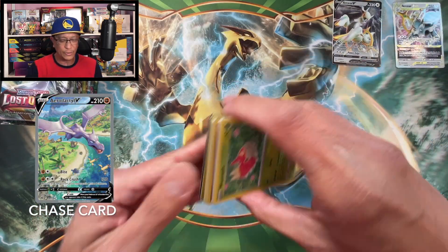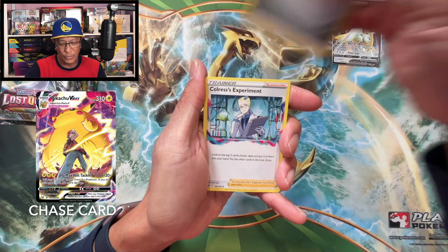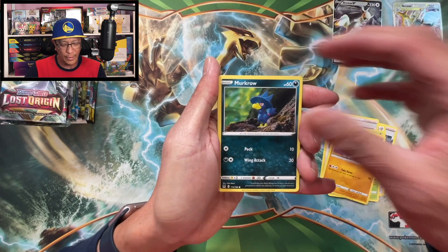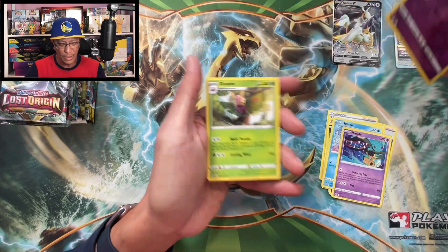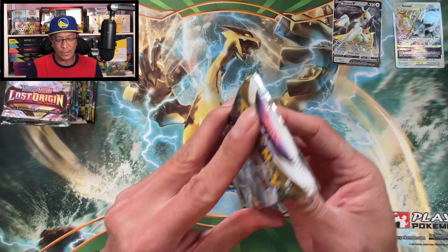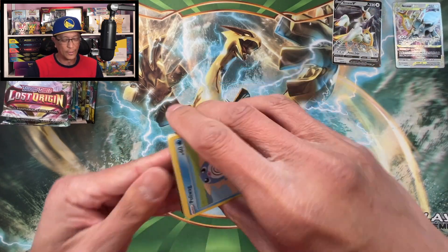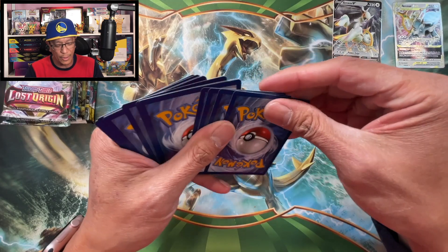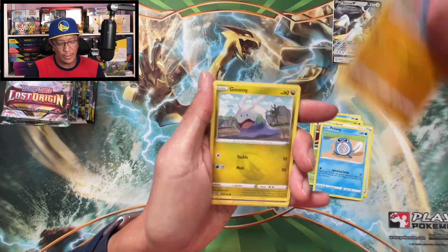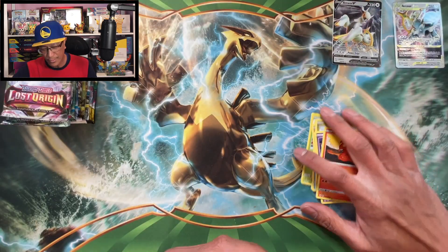Okay here we go, Lost Origin - let's see, let's see. I still haven't pulled that Giratina alternate art yet - that awesome card. Starting this one: Metal Energy, Colress's Experiment, Bronzong, Foongus, Wurmple, Wriggle, Murkrow, Horsea, Mawile, Mimic, reverse holo Dusknoir, holographic. Then: Poliwag, Gligar, Goomy, Mawile, Slugma, Colress's Experiment, reverse holo Landorus, non-holographic.